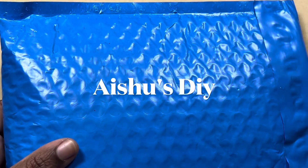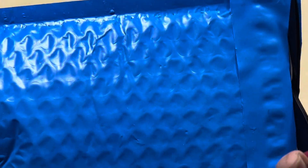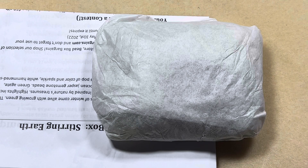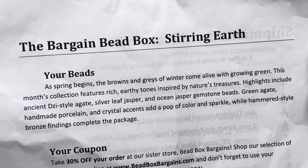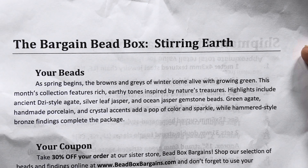Hi friends, welcome to Issues DIY. This is the Bargain Bead Box subscription for the month of April 2022. I'm just opening it right in front of you guys — take a sneak peek. The theme of this month is Stirring Earth. As spring begins, the browns and grays of winter come alive with growing green.